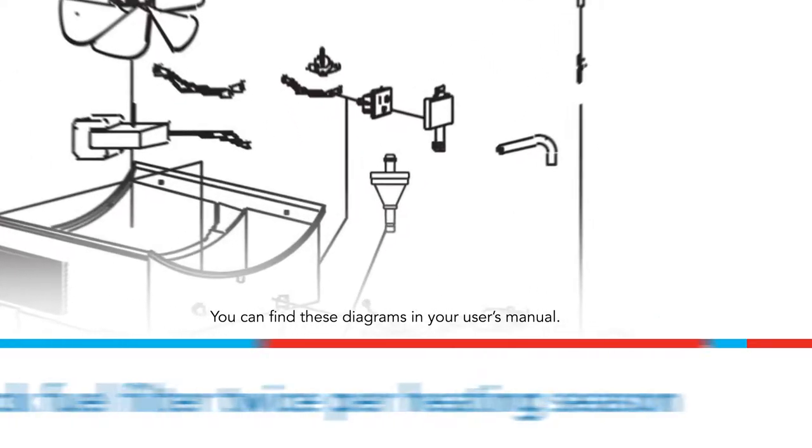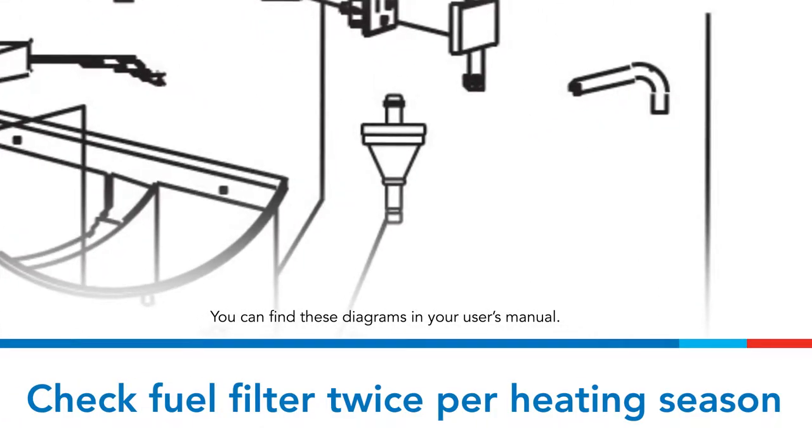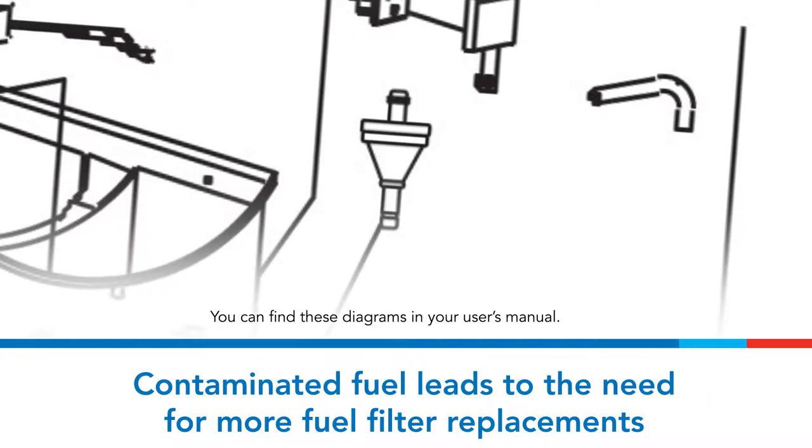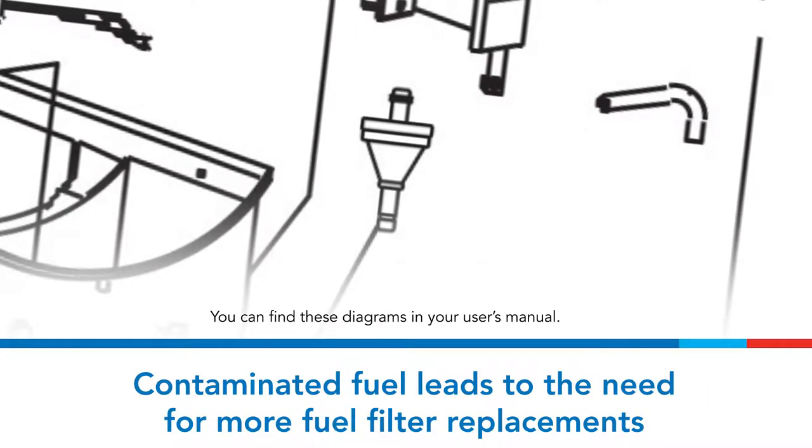The fuel filter should be checked at least twice per heating season and replaced every 200 hours of operation. Contaminated fuel could cause the fuel filter to be replaced more often.